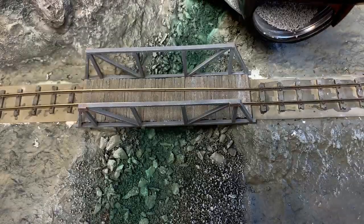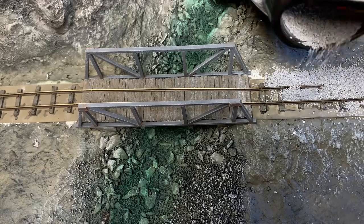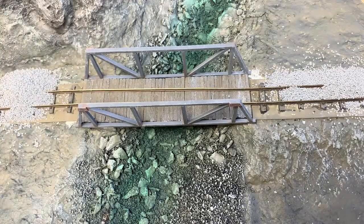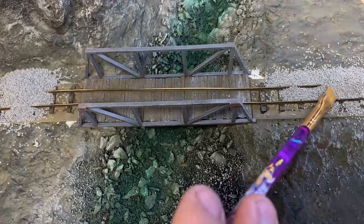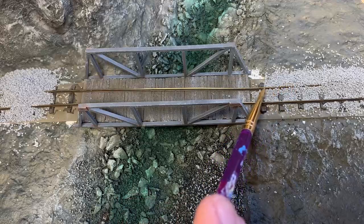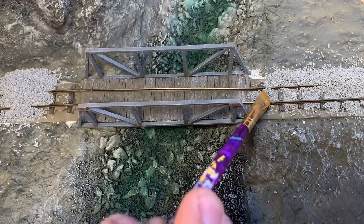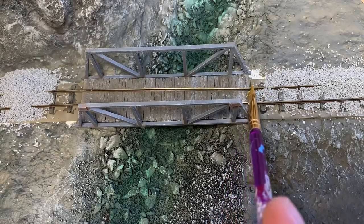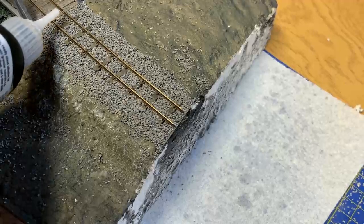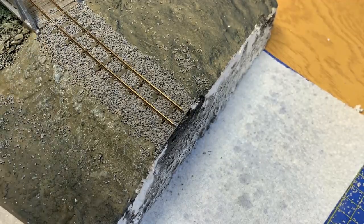Ballast is now added to the track bed. The story in the book tells of how Rusty the Diesel has worked wonders with these rails, so I'm going with a freshly laid track look. A soft dry brush is used to manipulate the ballast around the sleepers. And like the riverbed, the ballast is sprayed with water before ballast bond is added.